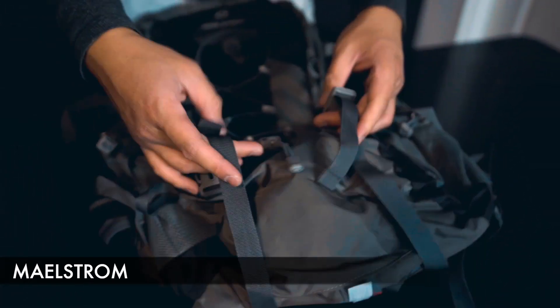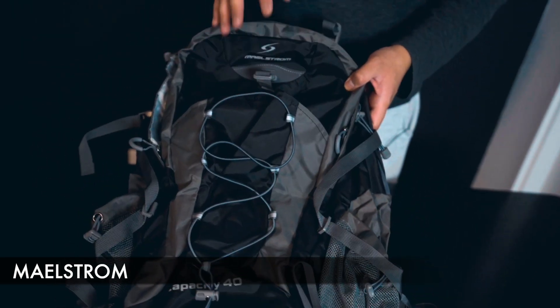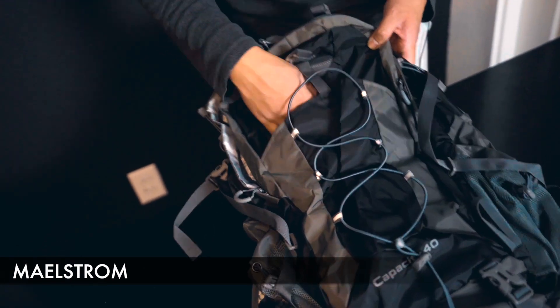On the front, we have two straps on the bottom portion, and a strap up here as well to kind of tighten. We also have an open pocket here on the front, which is a nice big wide open pocket.